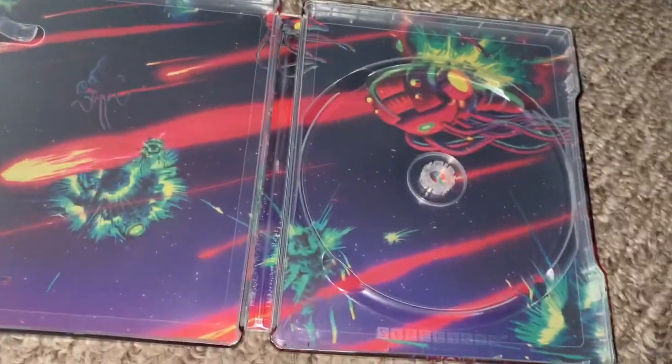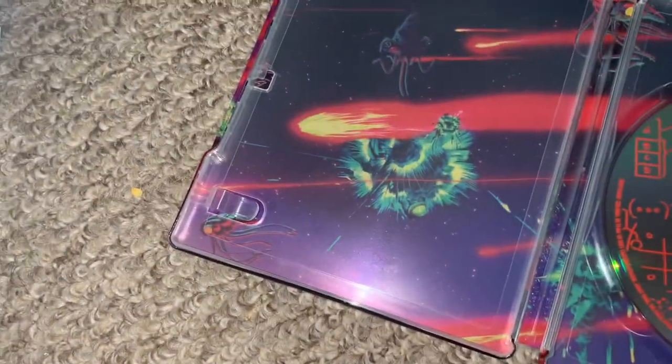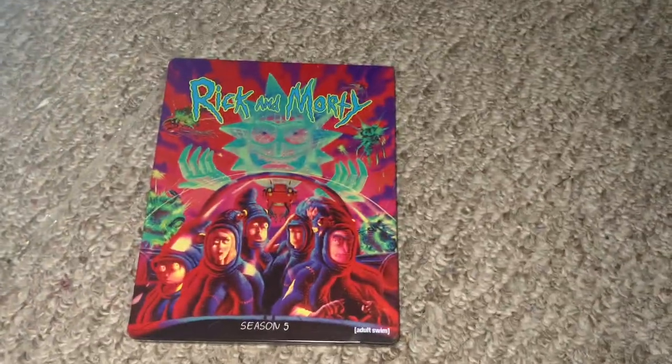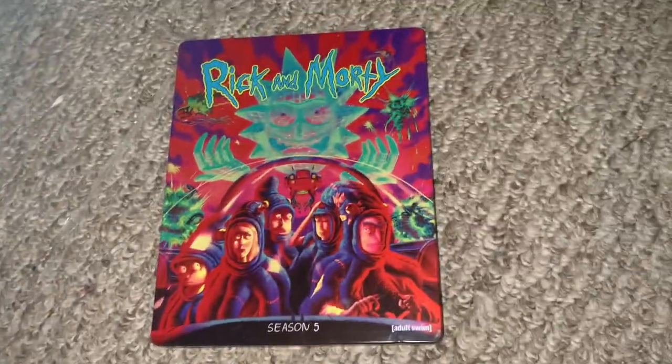There's your back. Okay, there you guys go! Thanks for watching, have a good day. I still have a couple more boxes to unbox next. Have a good day, bye!